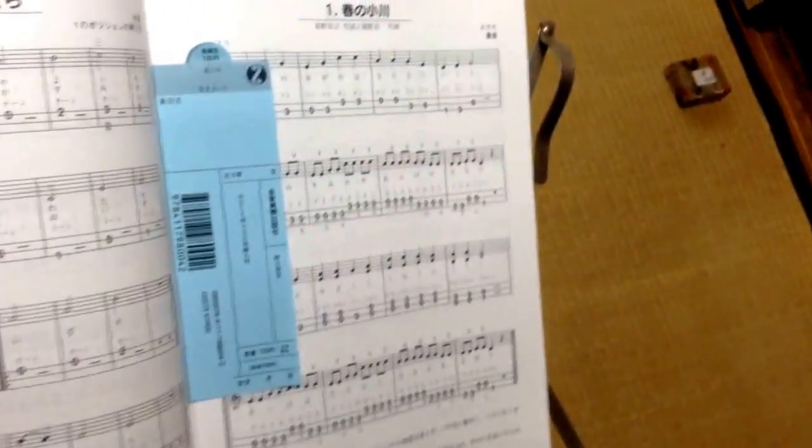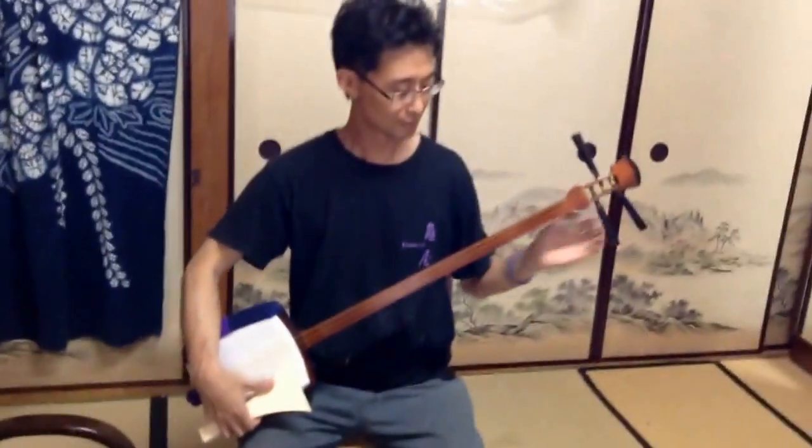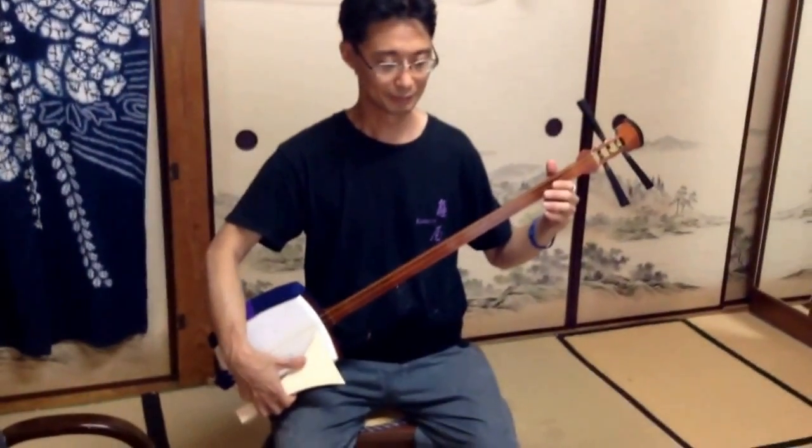This time he'll play Sakura Sakura, a Japanese song. Please listen. Check the finger technique — how to use the right hand, second hand.